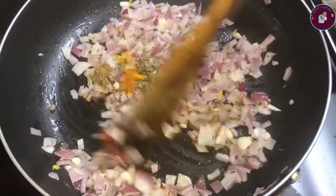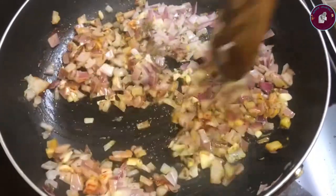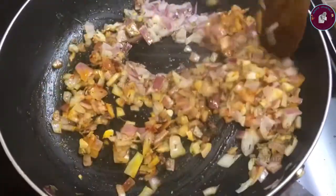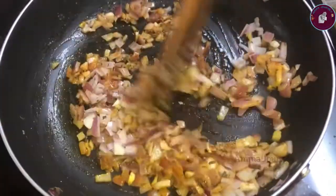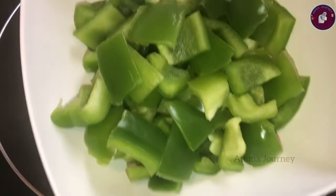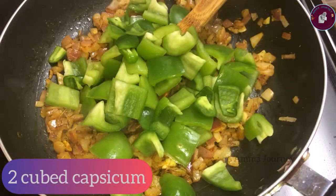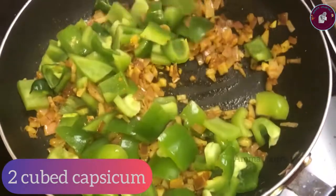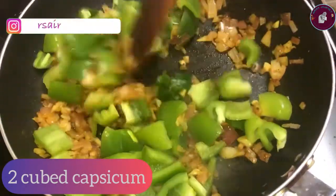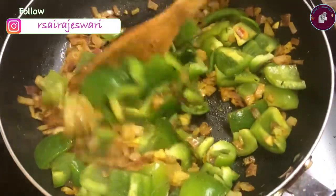We add 1 and a half teaspoon of curry masala. We add 2 capsicums — here we use a medium sized capsicum. We use the capsicum for a little bit and taste.